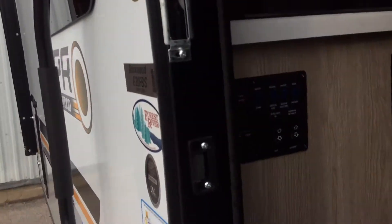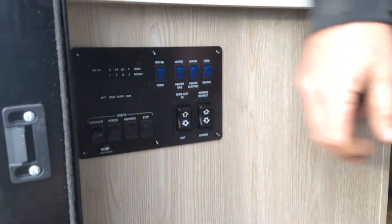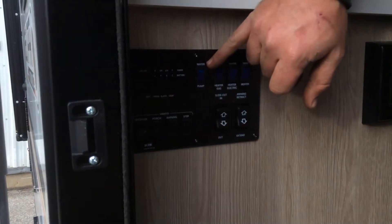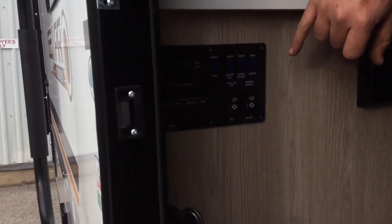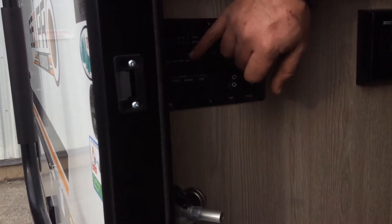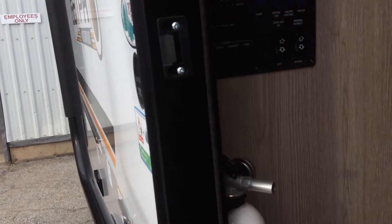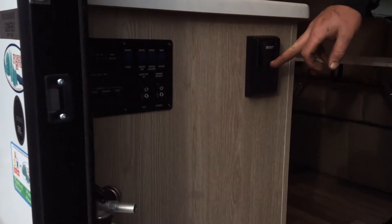As soon as you come in, this is your main control panel. Controls for your lights — turn them on — porch light, awning light, step light. Your water pump switch is up here, hot water heater on gas, hot water heater electric, and tank heaters as well. Slide-out control — in and out. Awning retract and extend. Level gauges — press whichever button you wish and it'll display at the top.